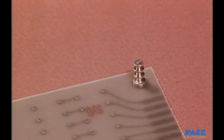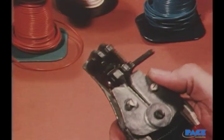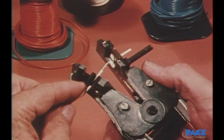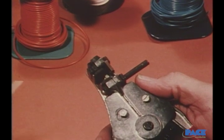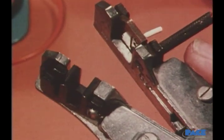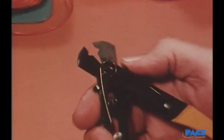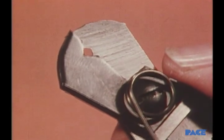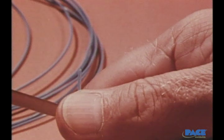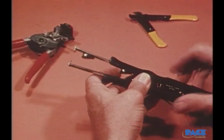First we'll show you how to solder leads to turret terminals. Since the wires are insulated, they will first have to be stripped and tinned. Stripping can be done in several ways. One way is with a mechanical stripper — if properly calibrated to control the depth of the cut, it can provide a clean strip without nicking the wire. This V-notch type of stripper should not be used, as the blades do not conform to a round wire and nicking is the usual result. Using a knife blade to cut the insulation is another unacceptable method — it's almost certain to damage the wire.